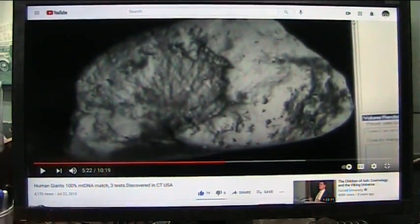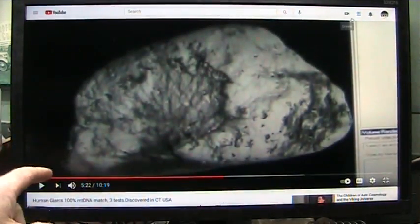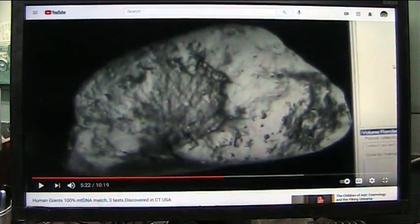This goes back over five years ago — these giants, DNA, CAT scan. Jesse Garant and Associates did the CAT scans.